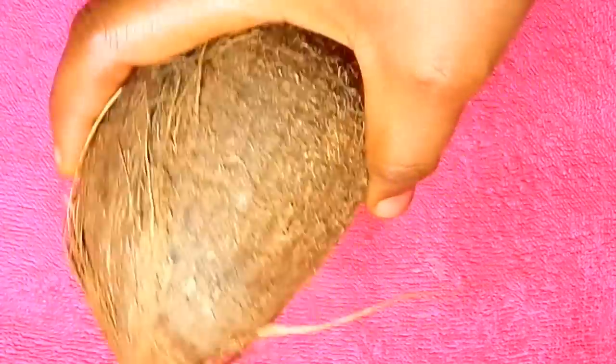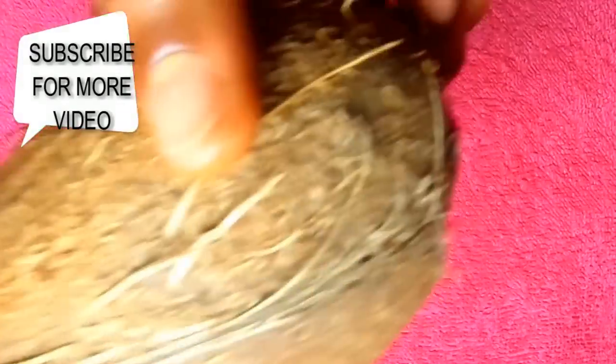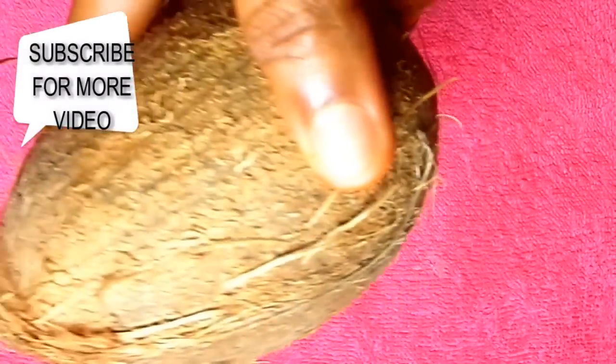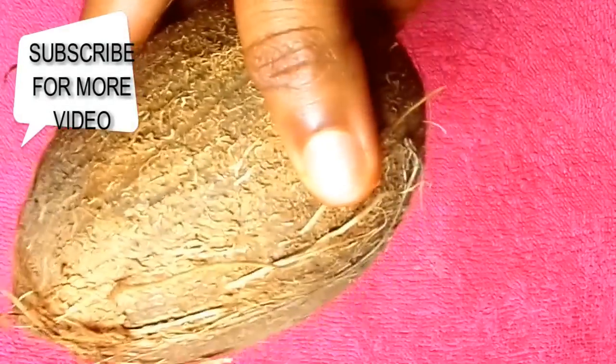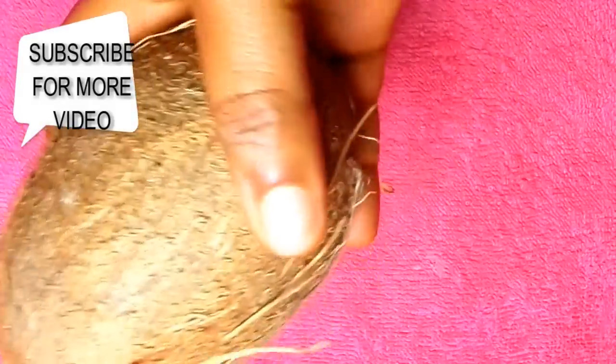Before I show you how to make coconut milk, let me tell you the importance of it. Coconut milk is packed with vitamins such as vitamin C, vitamin E, vitamin B1, vitamin B3, vitamin B5, and vitamin B6, as well as iron, selenium, sodium, calcium, magnesium, and phosphorus. This coconut milk is very good for the skin, good for the hair.